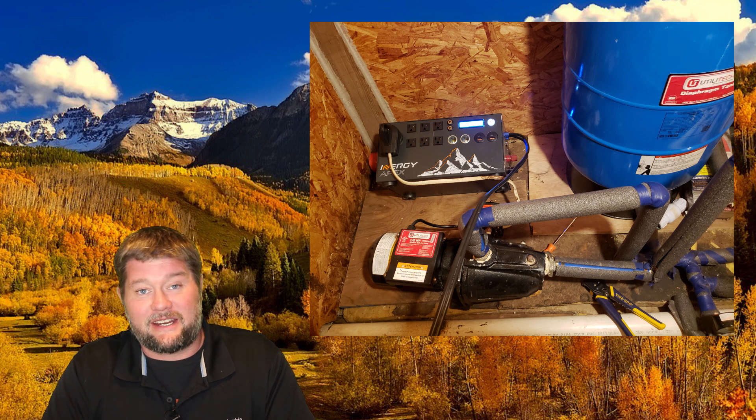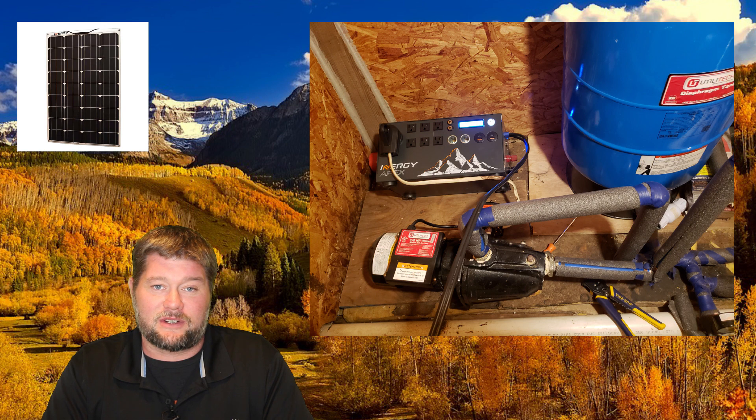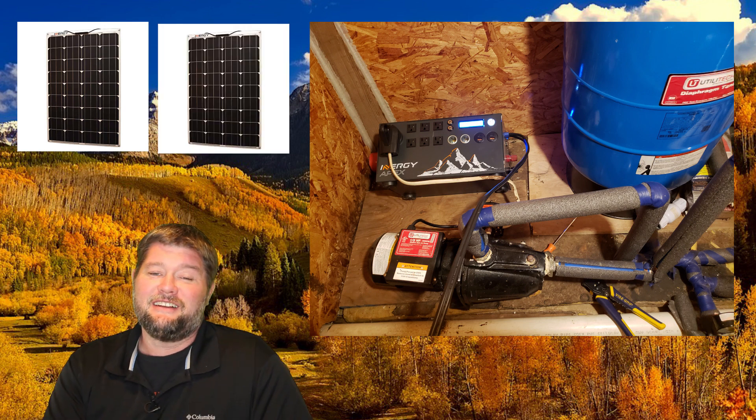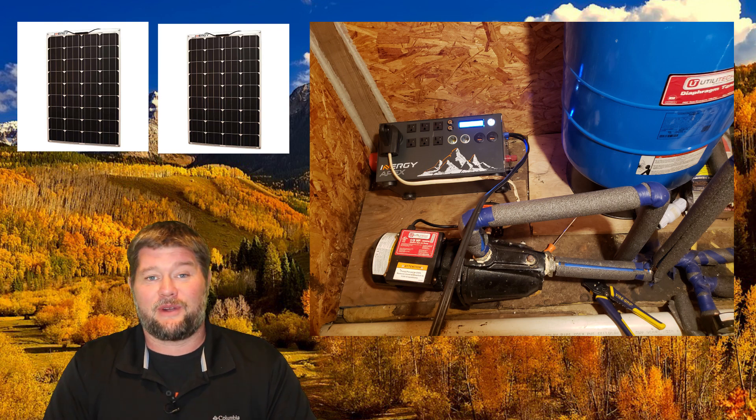How much solar does it take to maintain that? 100 watts — not so much — with four hours of sunlight like I have here. 200 watts is the sweet spot. We have a lot of other information I'm going to cover, so please stick around for the rest of the video.